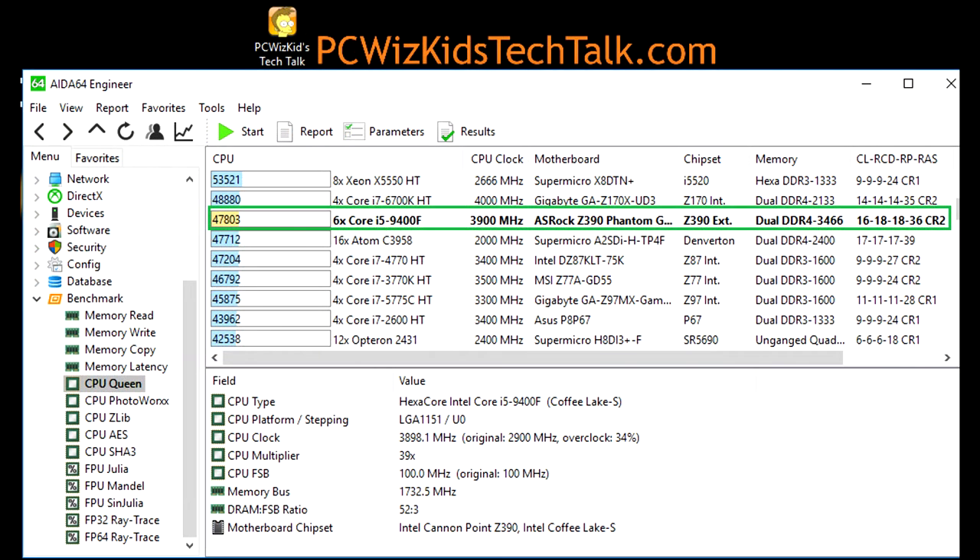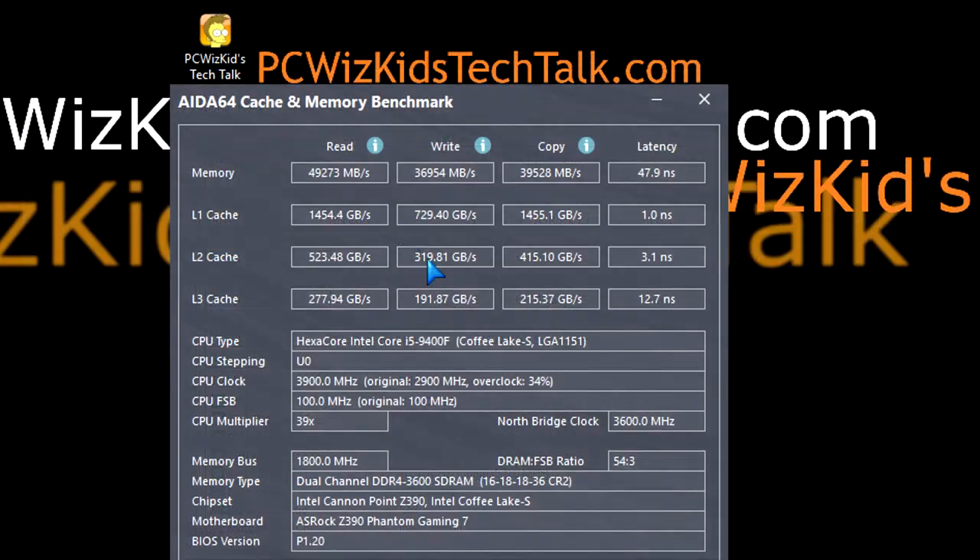I then increased it to 3600 megahertz in the BIOS — a little overclock boost — and you can see that the read, write, copy, and latency results do improve. You get a little more bandwidth, squeezing a bit more out of it if your board allows that. The system is nice and stable running at this speed.